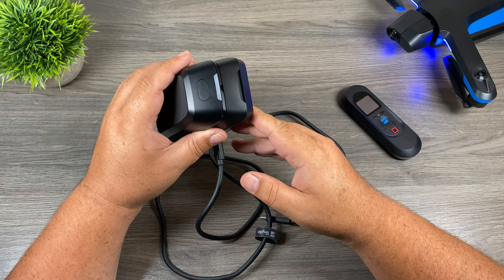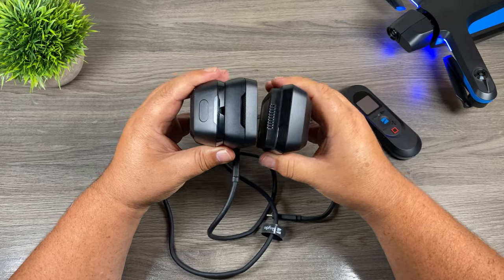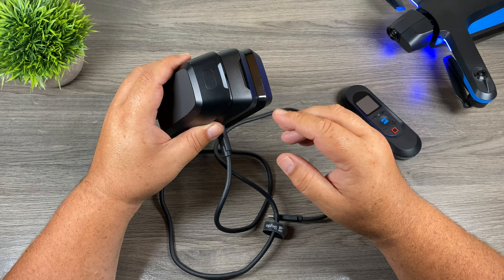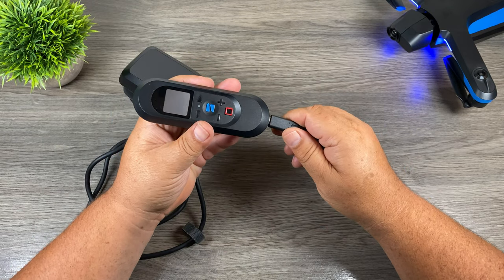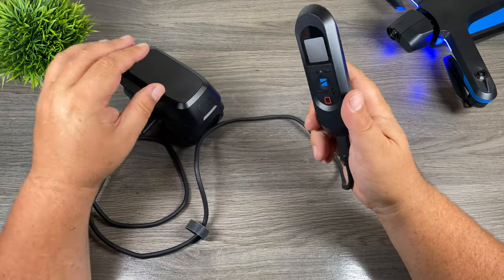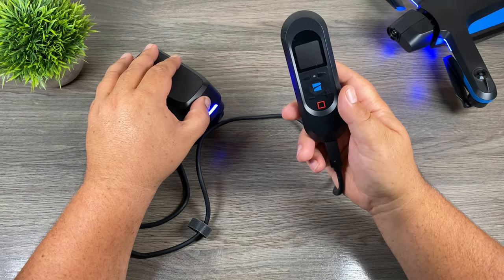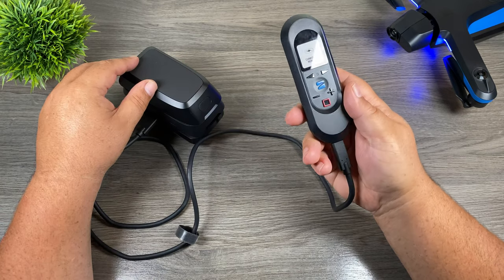Now that we've updated the firmware on this we should be able to use it as a power bank. You can use it as a power bank whether you have one battery installed or two batteries installed. The way it works, it's going to draw power from the battery with the least amount of charge and then seamlessly transfer over to the second battery. So we're going to go ahead and plug in the beacon here. Now Skydio does state that sometimes you do have to power on the battery for it to work, so let's press the button on the battery and we should see it start to charge.